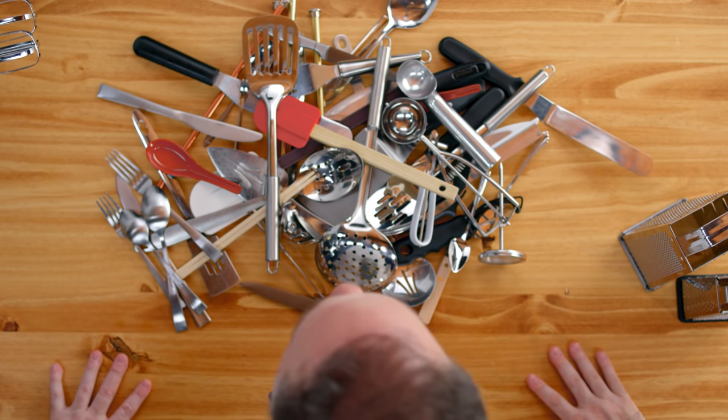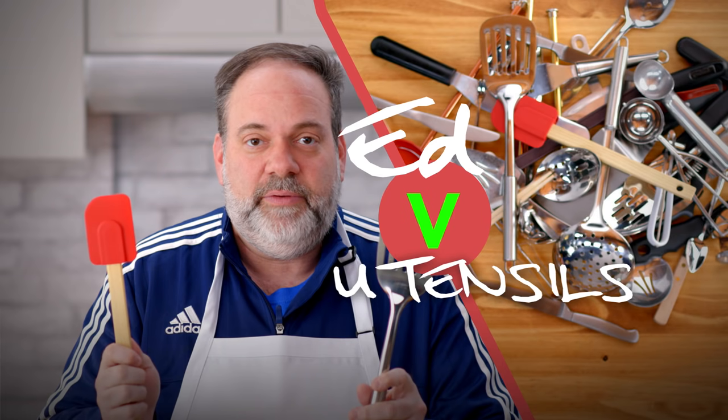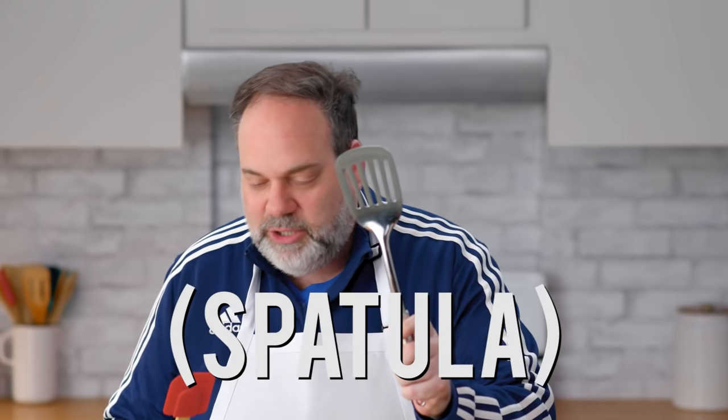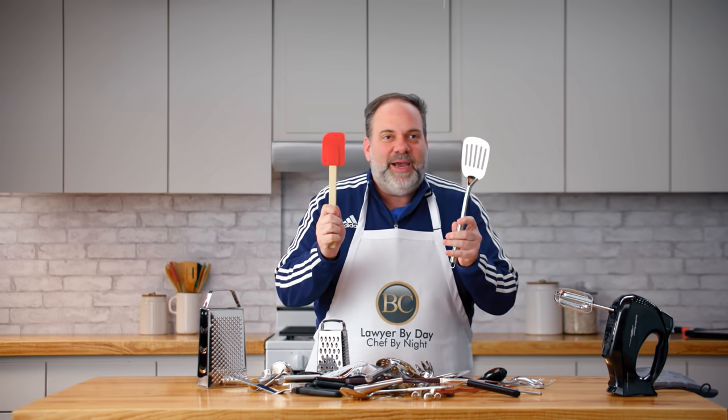This is the inside of my utensil drawer. But what is all this stuff? Can somebody explain to me why this is called a spatula and this is called a spatula? They do not look alike, they're not made of the same material, and you don't use them for the same thing. Can we not find another name for one of these things?